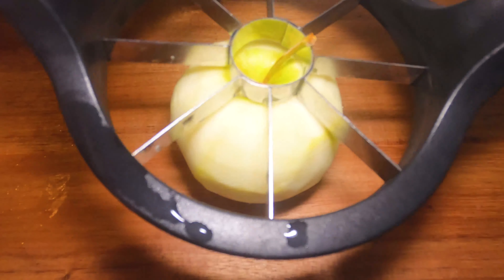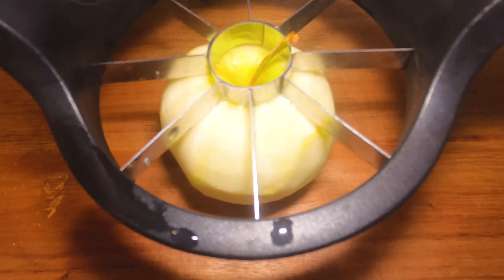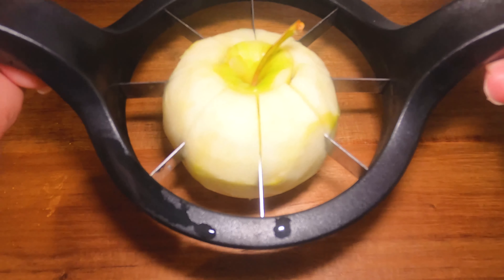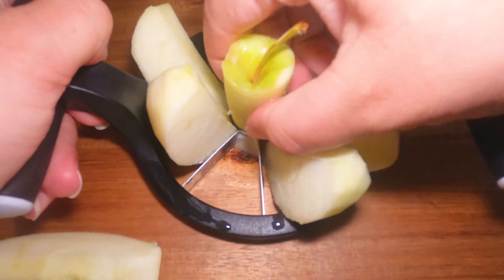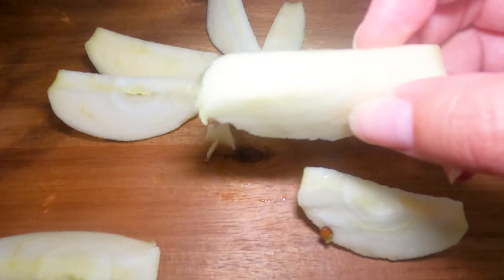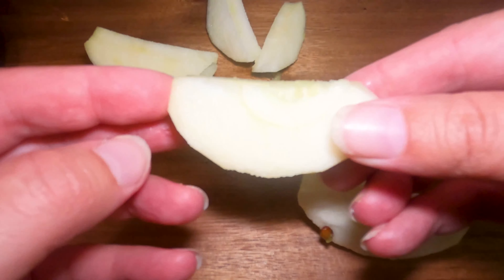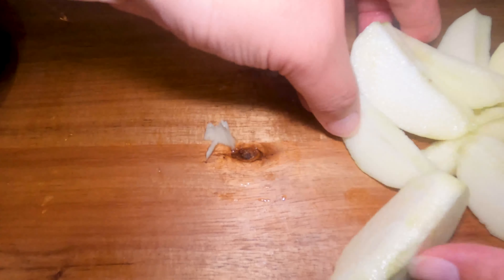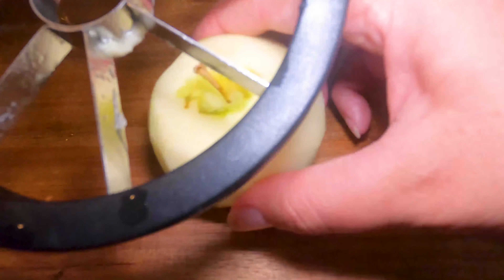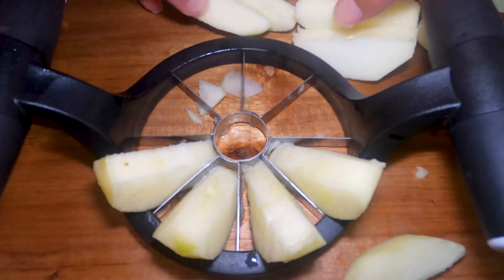Now it is time to slice and dice your apples. I have this apple slicer, which is so handy because it cuts the core right out for you. Then I'm going to go ahead and chop the pieces up a little bit smaller so it's going to cook in much better — I don't want them too thick. You could just leave them as-is if you have an apple slicer, but I'm going to make these smaller so they cook in even better. Go ahead and core all the apples and cut them into smaller pieces.